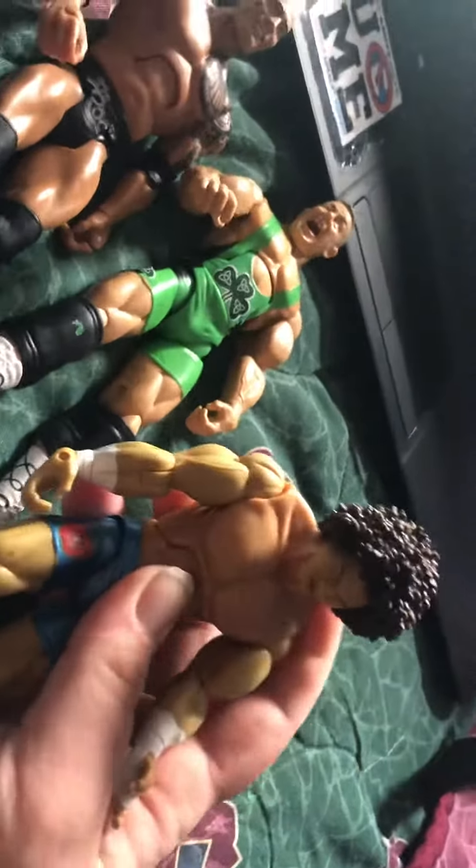Deluxe Aggression Finley. Deluxe Aggression Carly.